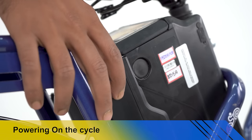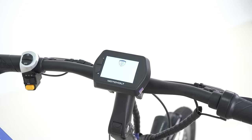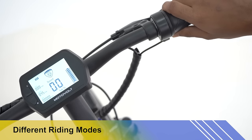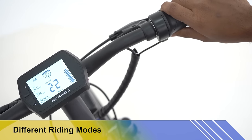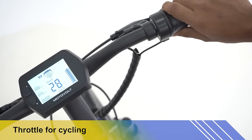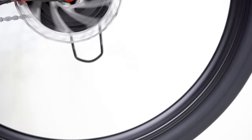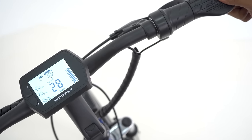Switch on power behind the battery and check the display. Move the throttle anti-clockwise to move the cycle, or use paddle assist mode, which will be activated once paddling is done. You can switch modes from Eco to Power with a single press while driving at the desired speed.